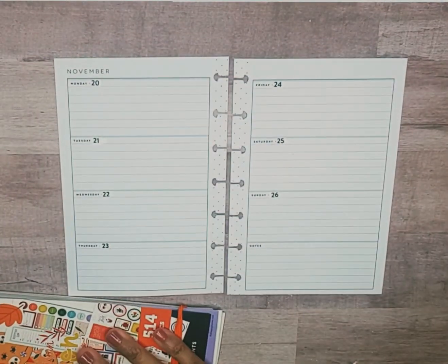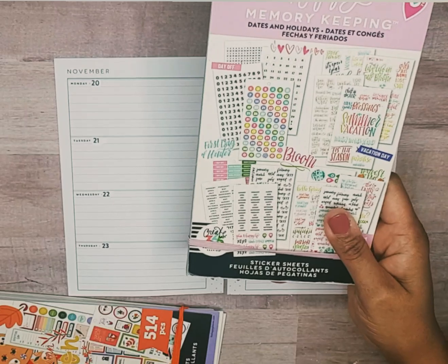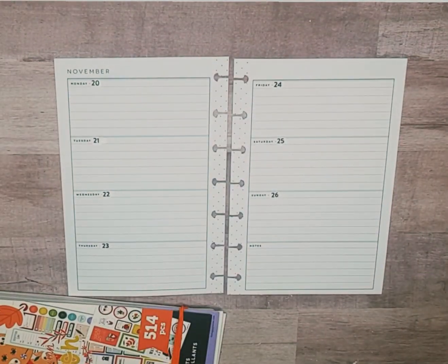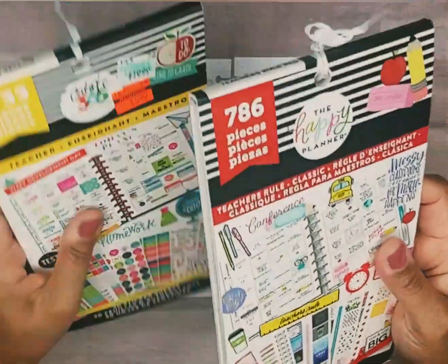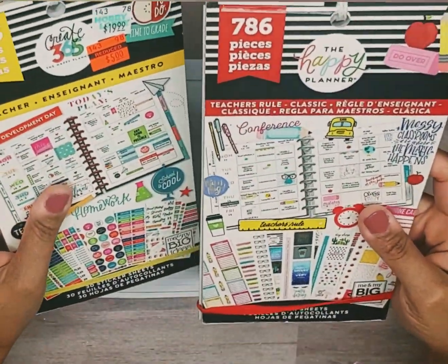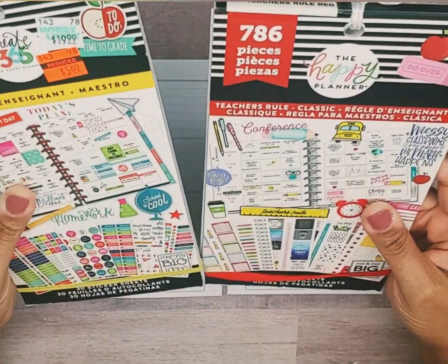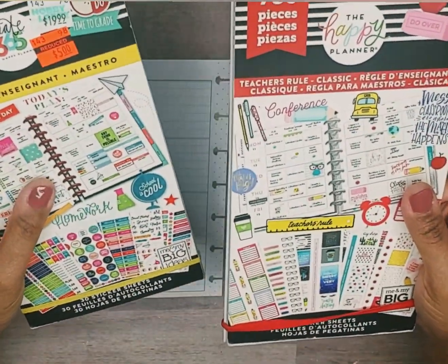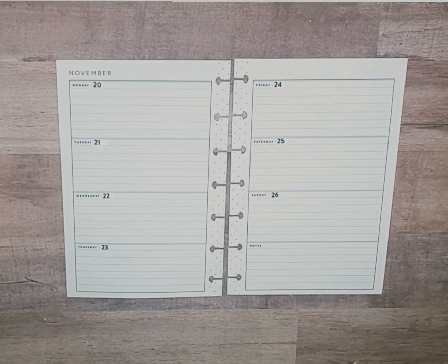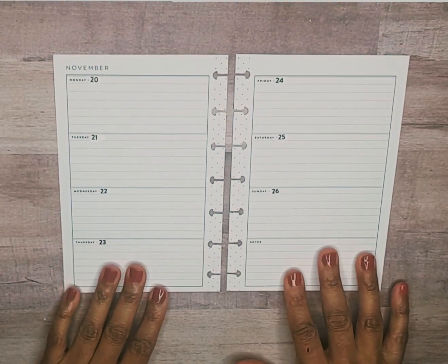I re-dated my dates with the Happy Planner memory keeping dates and holidays stickers and I pulled those out to the side just in case I want to flip through and see if there's any other stickers I want to add. I also put out two teacher sticker books by the Happy Planner — very old, I don't even know if they still make these — but that's why I pulled them out, because I'm using my things, especially my older things.